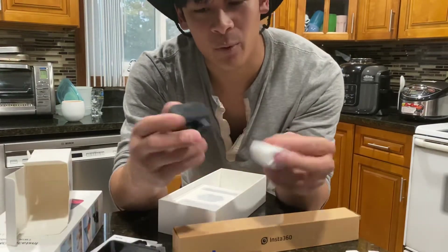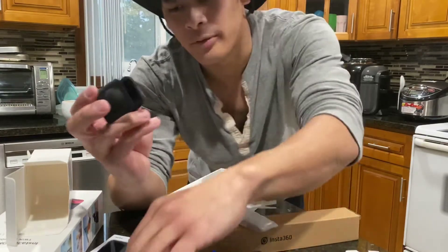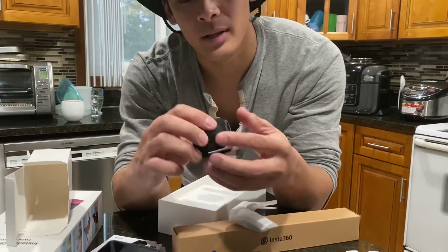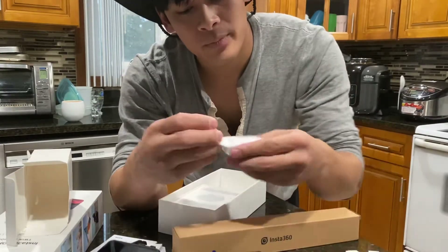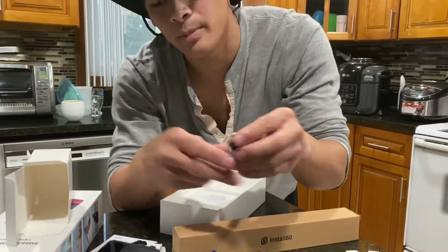We've got the lens cap, which is rubber — this is probably for the 360 cam, and yeah, definitely the lens cap for the 360 cam. That's pretty cool. And then this is probably the end piece for the mounting bracket — and it is.